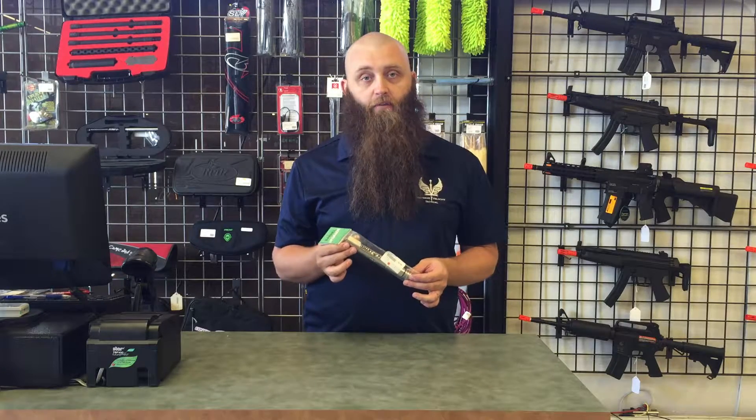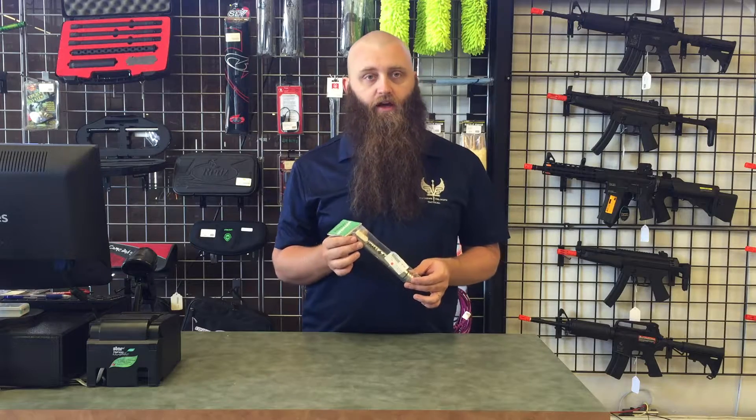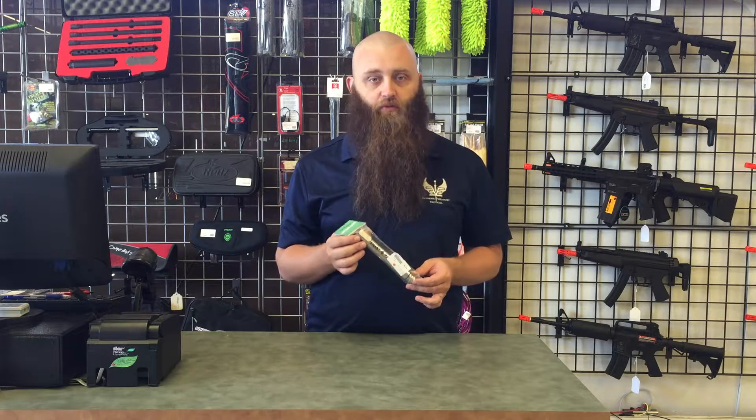These are Freak capable. You will actually be required to run a Freak insert with these, and these will take a regular Freak tip as well.